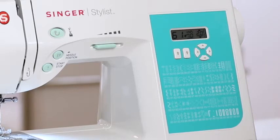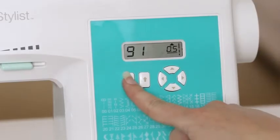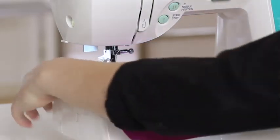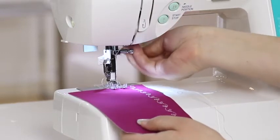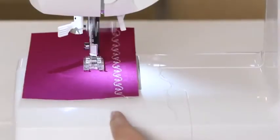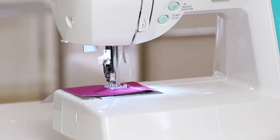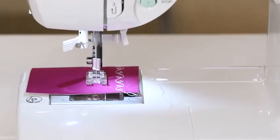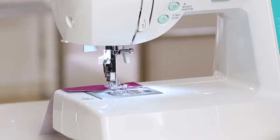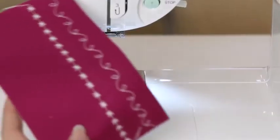Next, I want to sew stitch number 32, the star stitch. Go back up to your stitch selector buttons and press them until you see the number 32. Place your fabric back under the presser foot, lower the presser foot, and begin sewing. Stop sewing once you've reached the end, raise the presser foot, and trim the thread. And there's our star stitch.